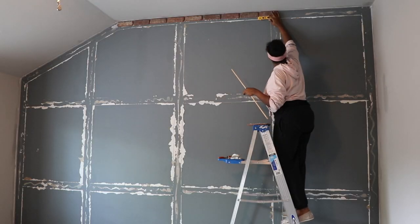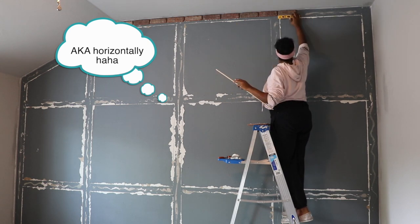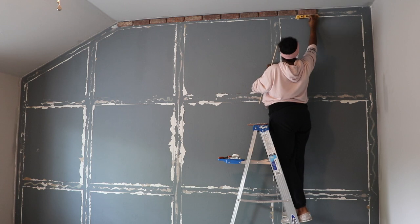Once I got my design all mapped out I started bricking my wall. As you can see I'm starting at the top and going vertical — I'm going to do about nine rows of vertical brick singles, and I'm just placing them on the wall.